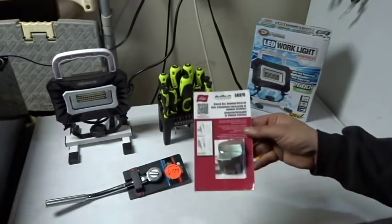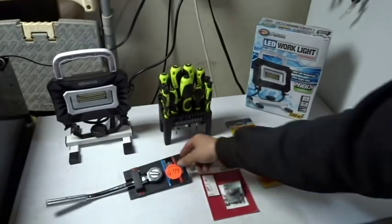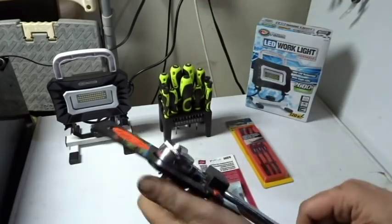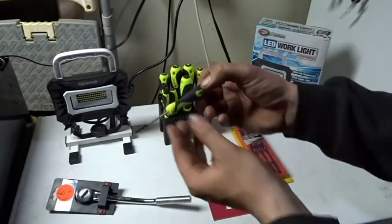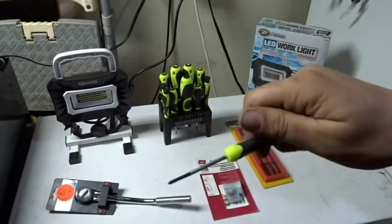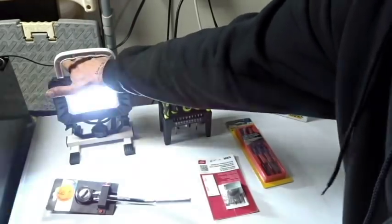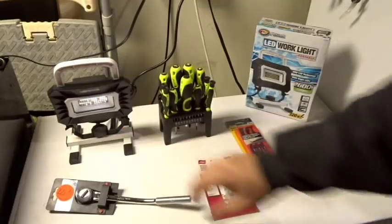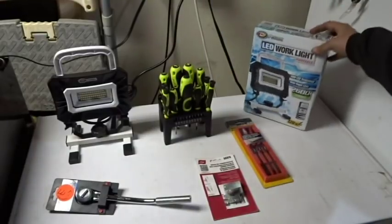Here's what I picked up today: the serpentine belt tool kit, the non-marring pick set for interior and trim work, and that ratchet for seven bucks — all steel, moved perfectly, locking selector switch, everything for seven bucks. Also grabbed the screwdriver set because the top spins — I can put it in my palm and turn without twisting my wrist, which is a dream for those of us with arthritis. Two thumbs up to Ultra Steel for that. And I had to get this performance tool light — 2,600 lumens, plugs into the wall, so I never have to worry about batteries dying while I'm under an RV pulling a transmission.